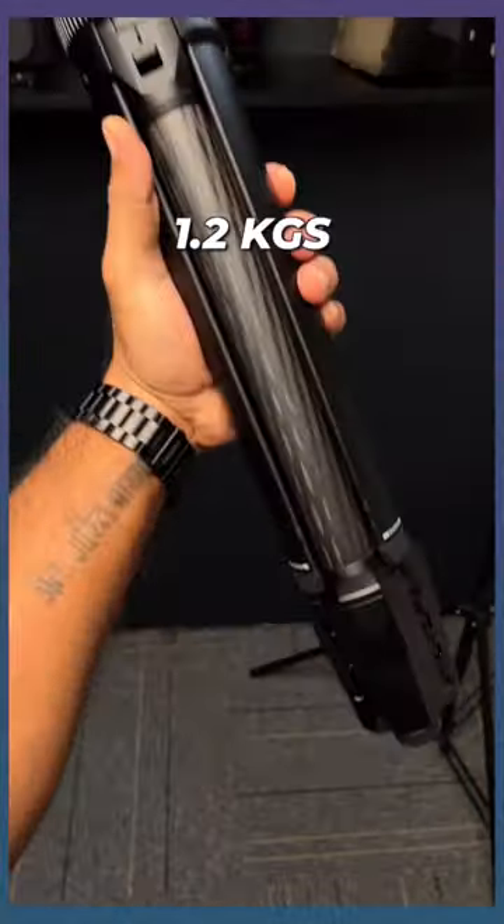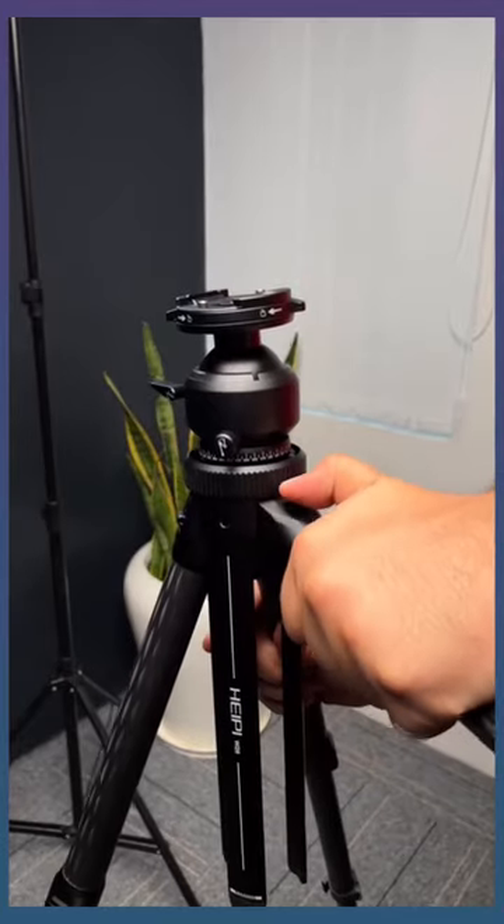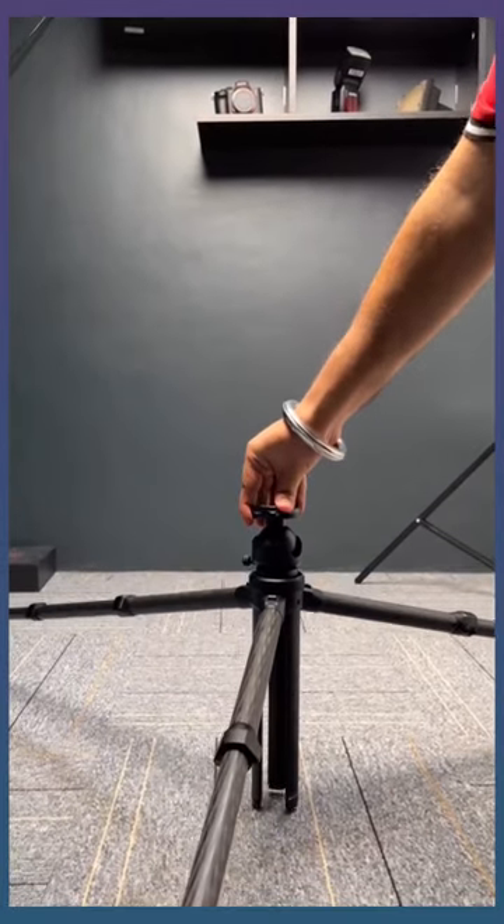This thing just weighs 1.2 kilograms and that is incredibly lightweight — perfect travel tripod. These legs can open insanely wide for really low angle photography.